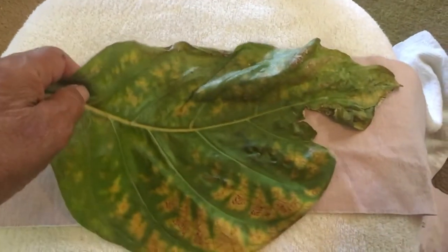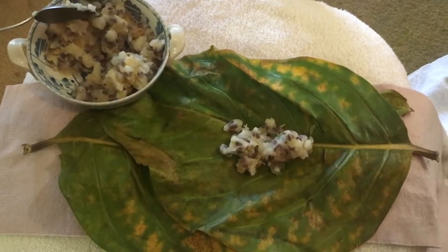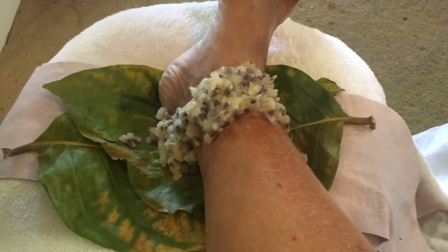Lay out your bandage and spread a few of the warm noni leaves on top. Spread enough of the mixture on top of the leaves to cover the sprained area. Position the sprained area directly on top of the pulp. Apply the rest of the mixture to the sprain and cover with the rest of the heated noni leaves. Fasten your bandage and reapply every day for three days.